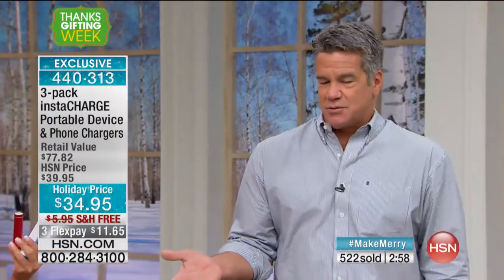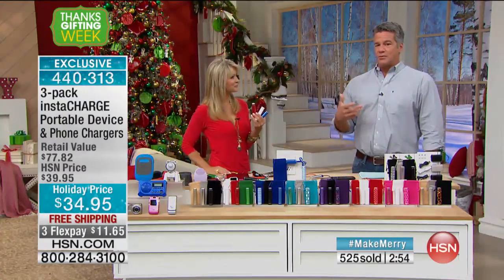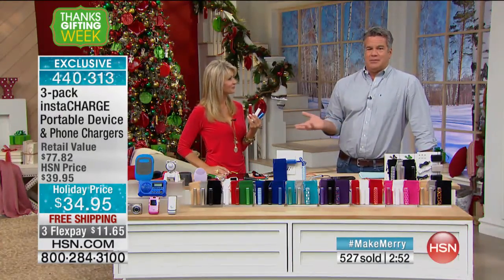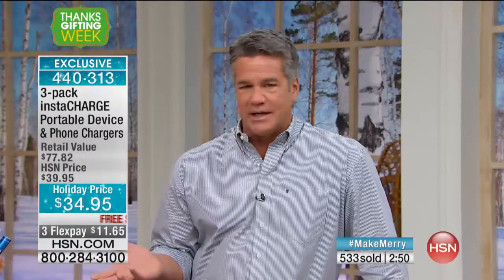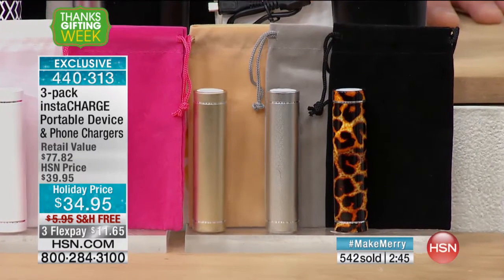Think about the value — it works with Apple devices, Android devices, your cell phone, your smartwatch, your Bluetooth speaker, your headphones, your old school iPod, your weather radio, your digital point-and-shoot camera. It's a gift you get to keep for yourself and give two away. These are great unisex gifts — it doesn't matter if you give them to young, old, kids, grownups, men, or women. Everybody loves them because everybody has cell phones now.